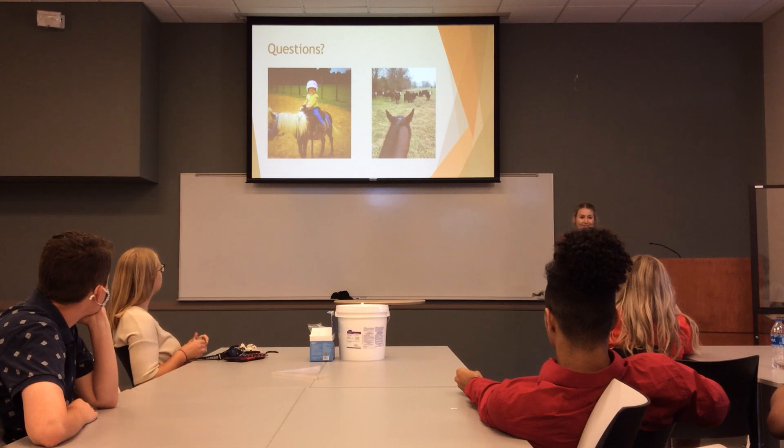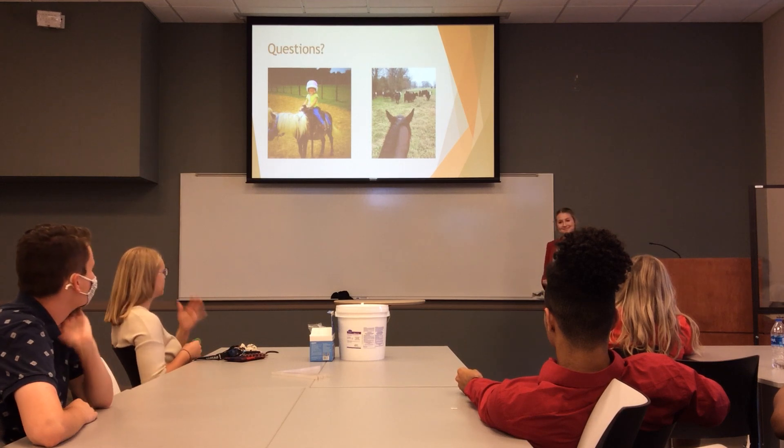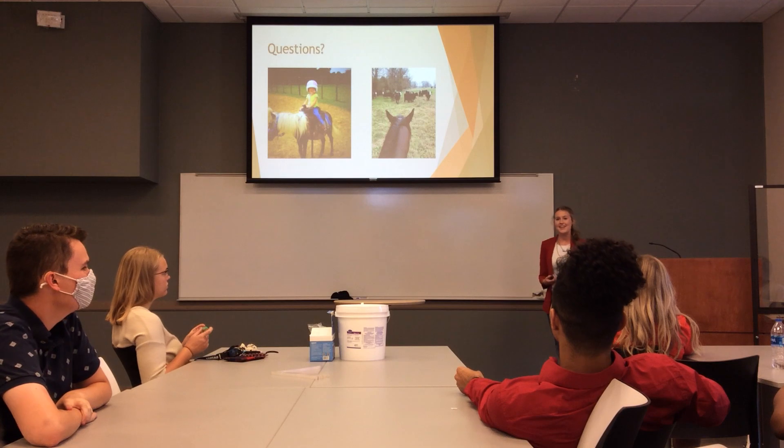And now you are ready to get on your horse and go check some cattle or just go on a little trail ride. Do you have any questions? Thank you for your time.